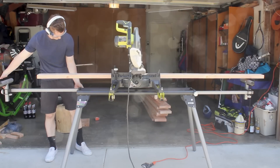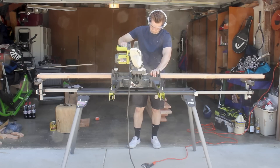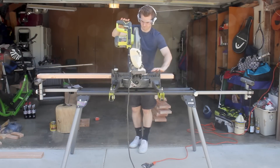Each of my doors was going to be 40 inches wide, and I would need eight two by eights and two two by fours for each door. Setting up stops on the miter saw to make repeat cuts was the easiest way to achieve a good consistent cut.